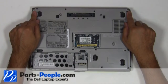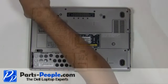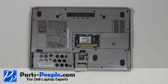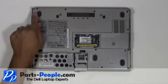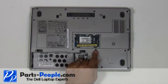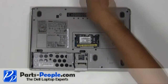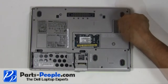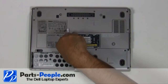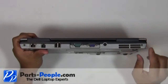Unscrew the two bottom hinge screws. Remove the seven base screws that hold the touchpad palm rest to the base assembly and loosen the two non-removable PCI slot screws. Unscrew the two hinge screws on the back edge of the laptop.